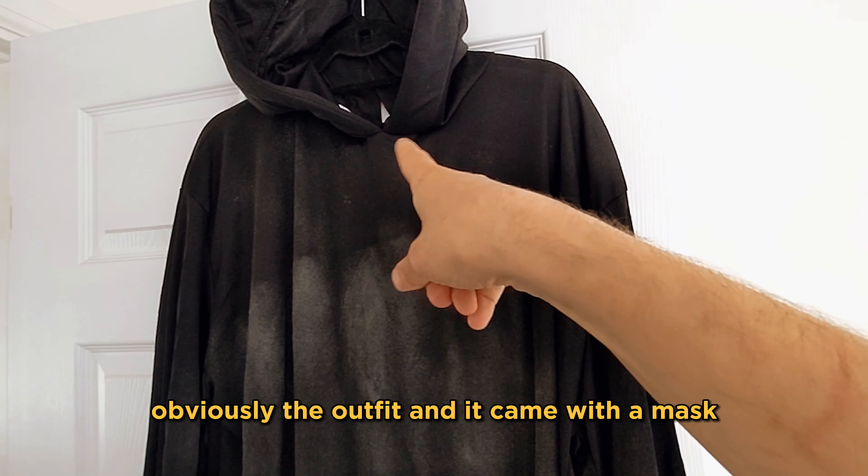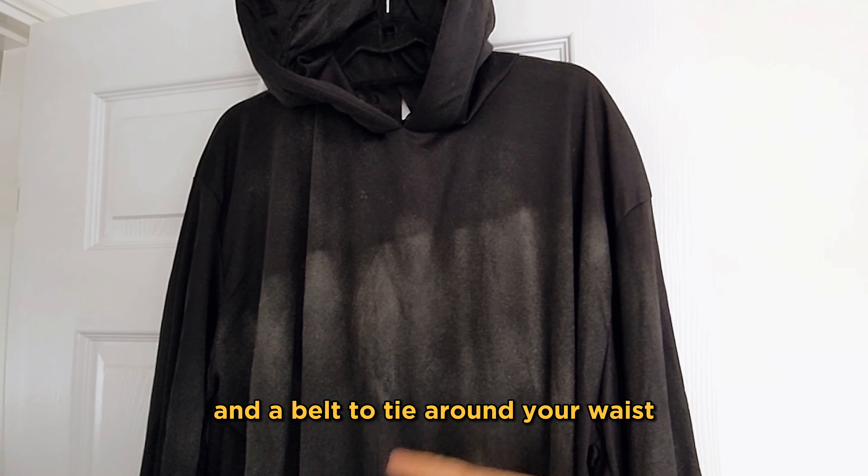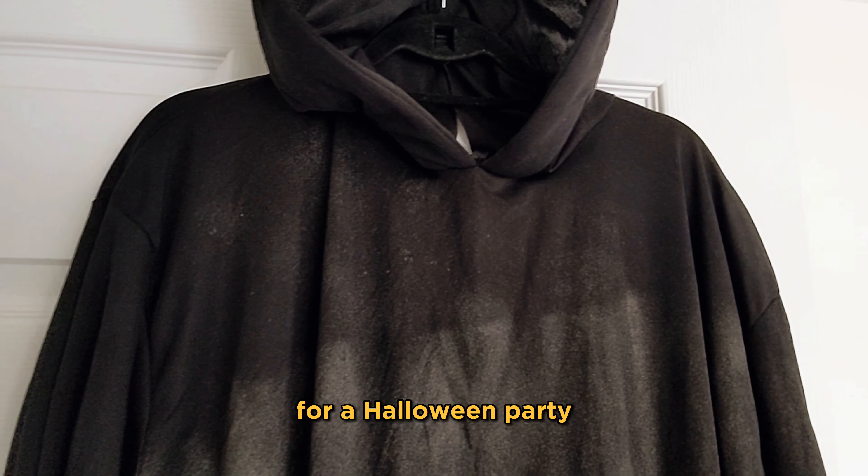The outfit itself was, I think, maybe 30 pounds, and it came with a mask and a belt to tie around your waist. All right for one night, I guess, for a Halloween party.